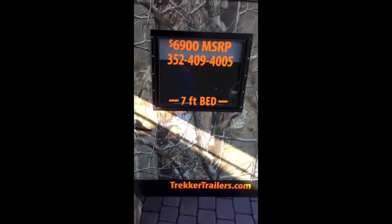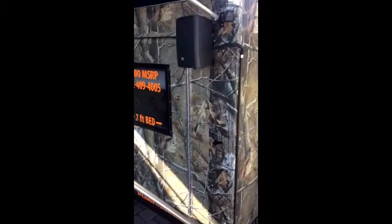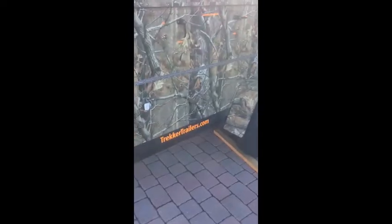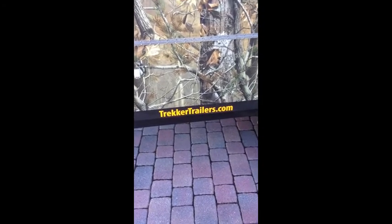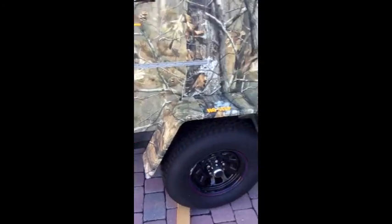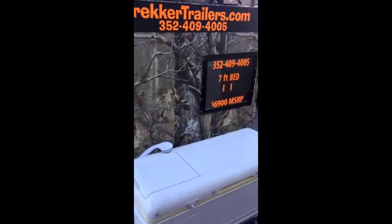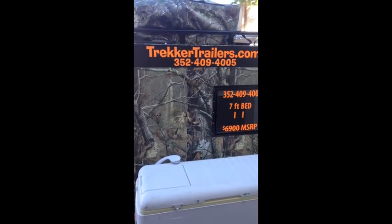This camper pulls very, very good — I can barely feel it behind the truck. It's very light; it could actually be pulled with a four-wheeler or ATV. This is a great camper. If you want to learn more about it or any other products they have, you can go to trekkertrailers.com. You can call Andrew to see if you can customize one for yourself at 352-409-4005.